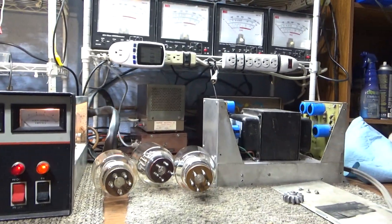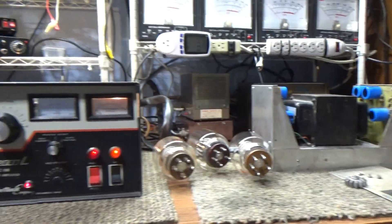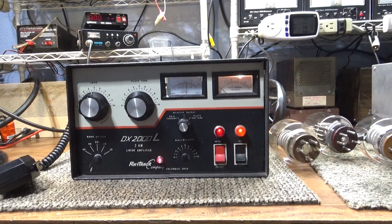That's gonna be it for this hopefully quick video of this modified 3500z tester — the Raytrack 2000.